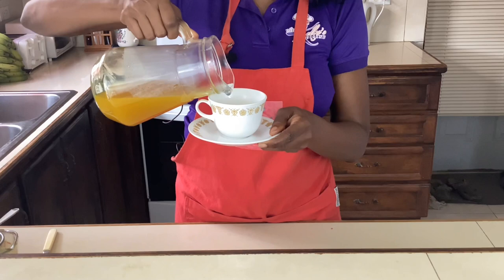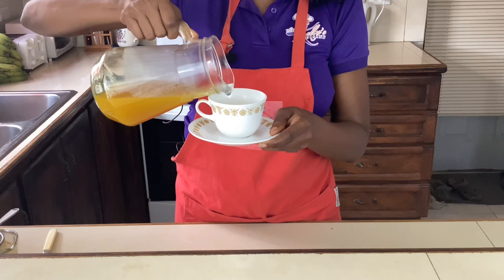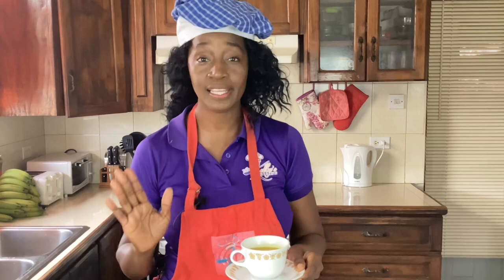Our ginger and turmeric tea is done — it looks gorgeous, that beautiful color. Now it's time to sweeten according to your taste. We're gonna use honey, but if you don't have honey and you want to use sugar you can, though I highly recommend honey. Then we're gonna taste.